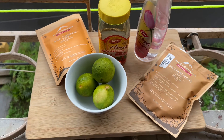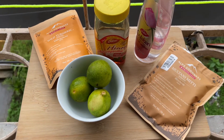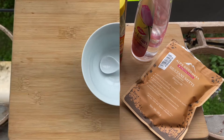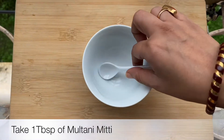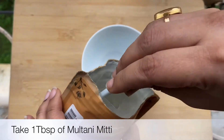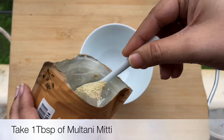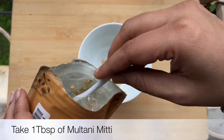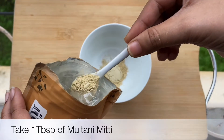The first remedy for underarm darkening is for people who have oily skin. I am going to use multani mitti, which will help absorb the excess oil on your skin and even give you a lightening effect for your underarms.